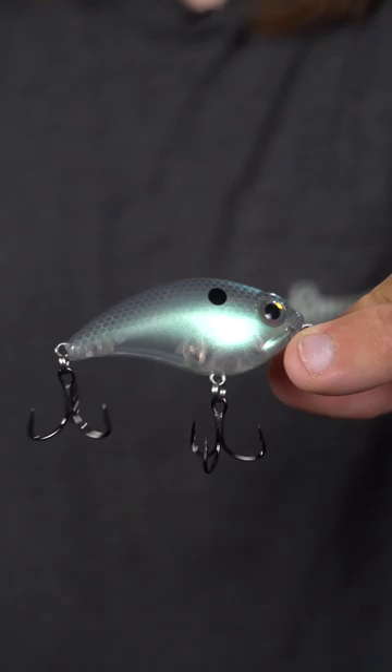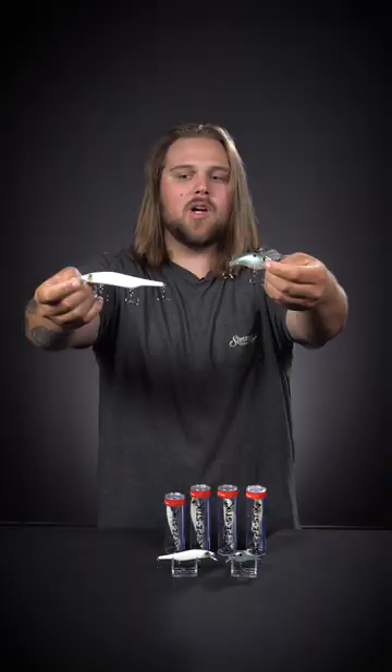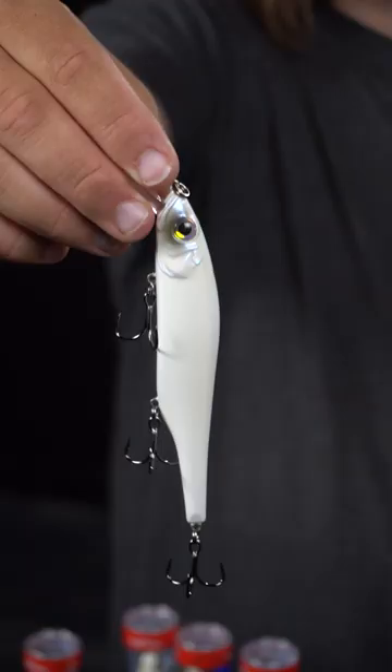First off, we've got the ATV Squarebill. This is in the gray gizzard color here. It's an awesome little color for the Squarebill.